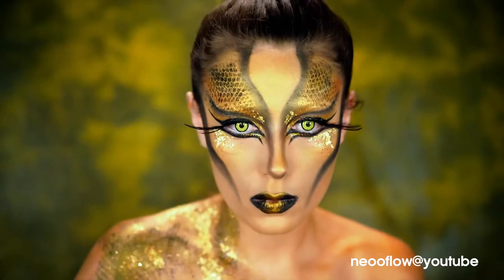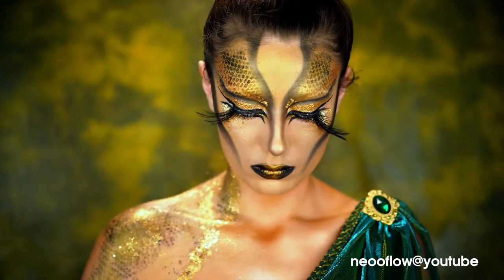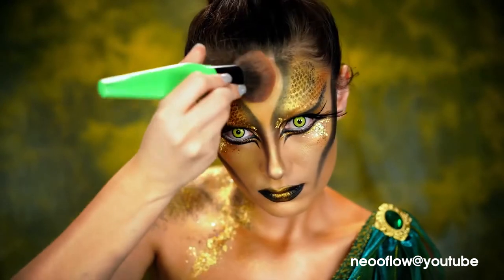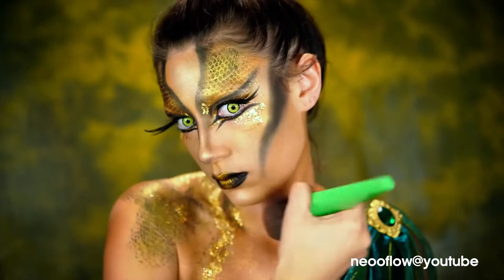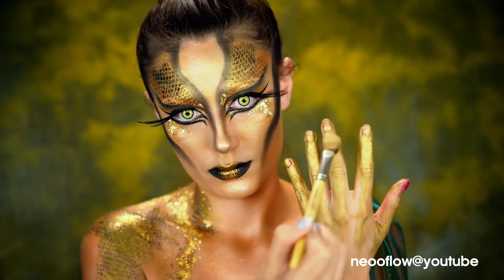I'm going to be using the Anastasia Beverly Hills Aurora Highlighting Palette — taking that Shady Eclipse and applying it basically all over my body. The key to this look is you want to kind of look sweaty, look kind of hot — you want to look hot like the temperature of your skin is actually hot. So apply lots of highlighter all over the body, bronzer, everything like that. You want to apply a lot of it.